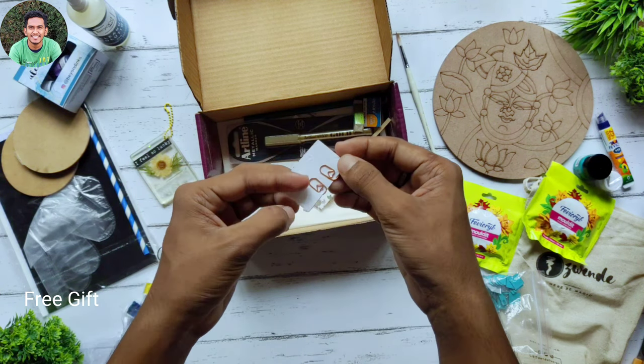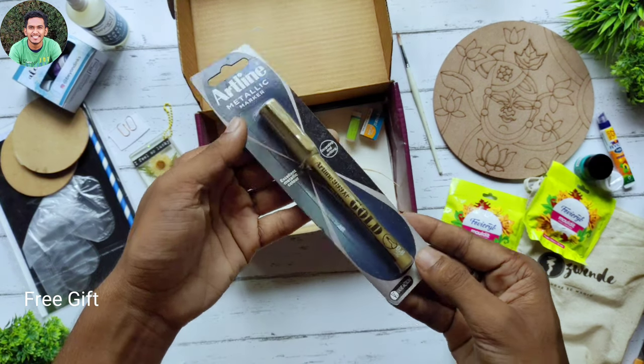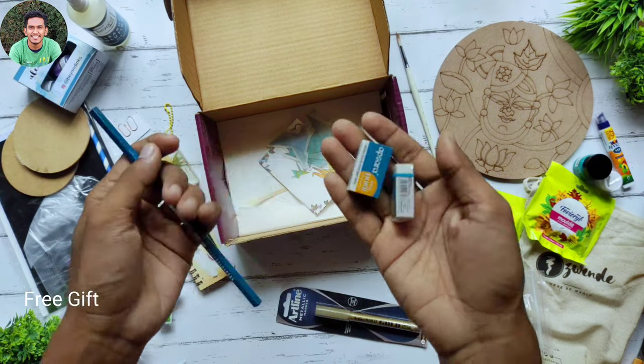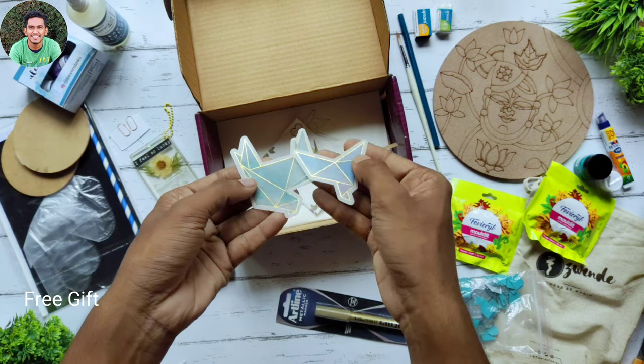Next we have two paper prints and an Artline metallic marker. Here we have a pencil, eraser, and sharpener. Okay, let's see — I'm not sure what this one is.